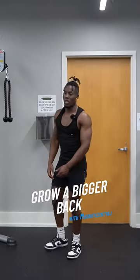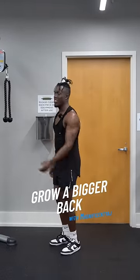Three mistakes I see with the rope pullover. Everyone's always saying this exercise sucks, I can't feel nothing in this exercise. I'm gonna make you love this exercise.